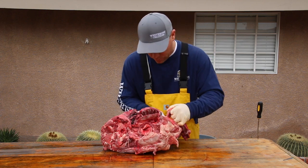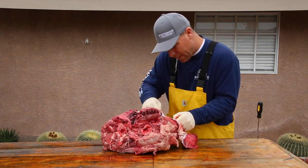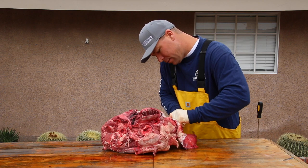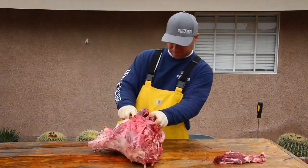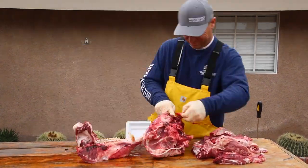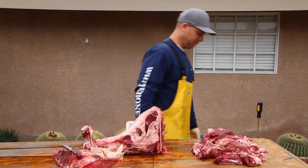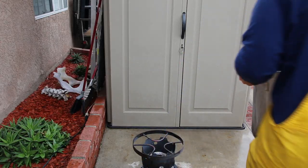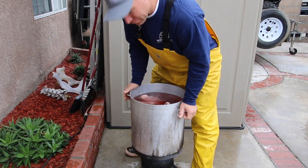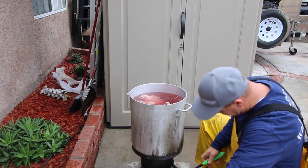If you want to see a pig head get rebuilt, there's a video a couple back from this one that will show you that — pretty straightforward, a little superglue. This is 'hogwash' — see what I did there? Hogwash. Hilarious.